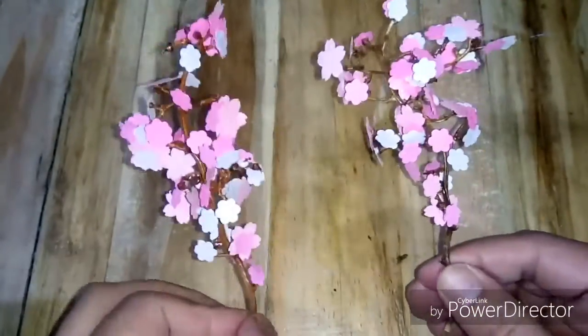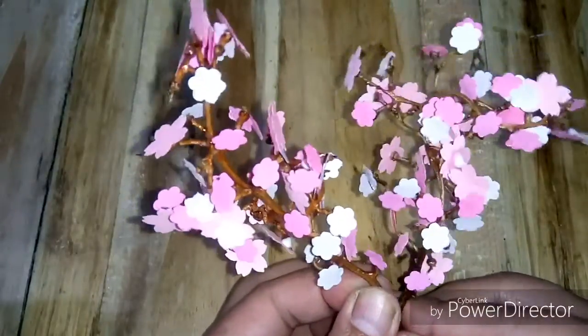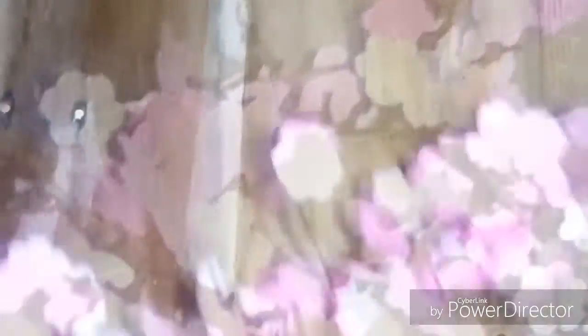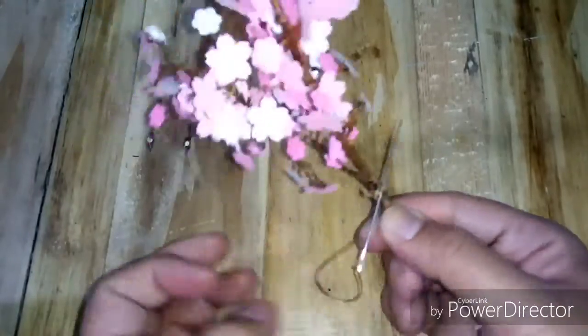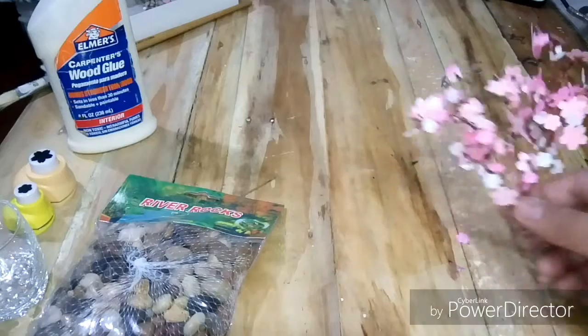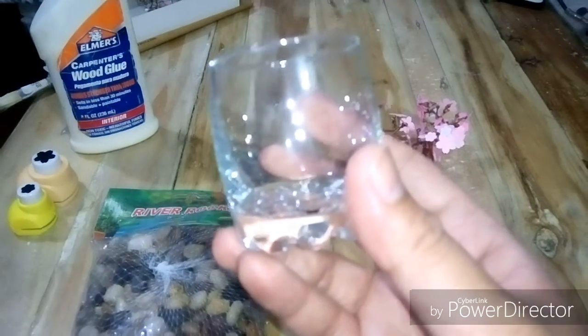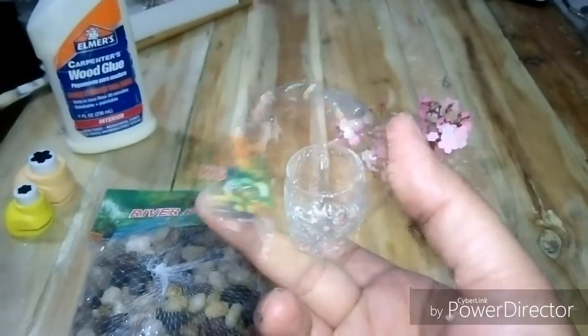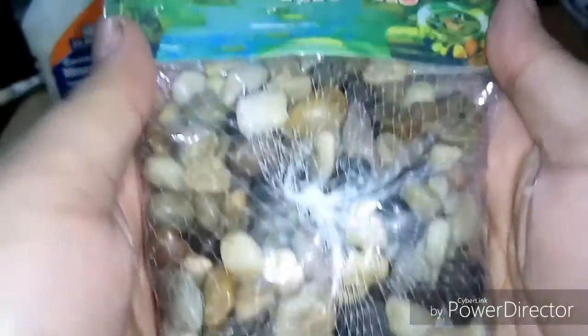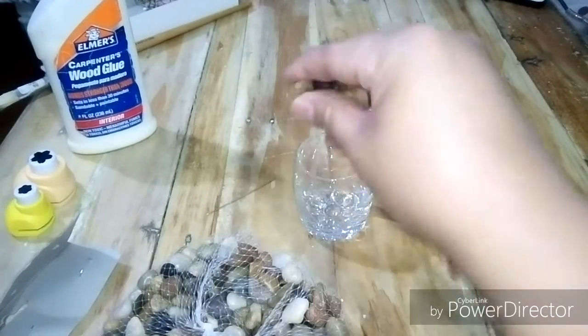I'm using two branches for this project, so I'm binding them together. I'm using a shot glass and pebbles to be the base of this Sakura tree. Let's go ahead and combine them all together.